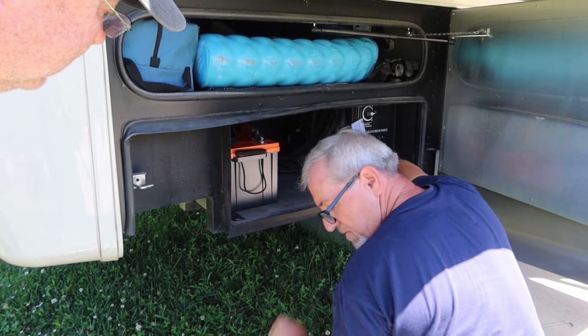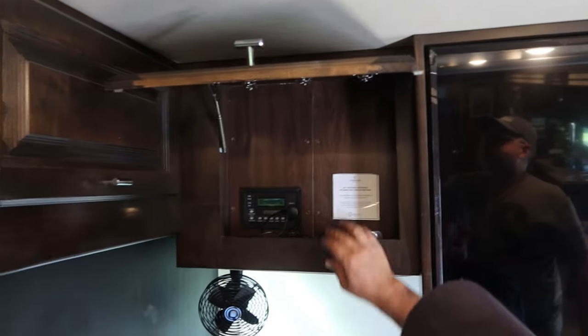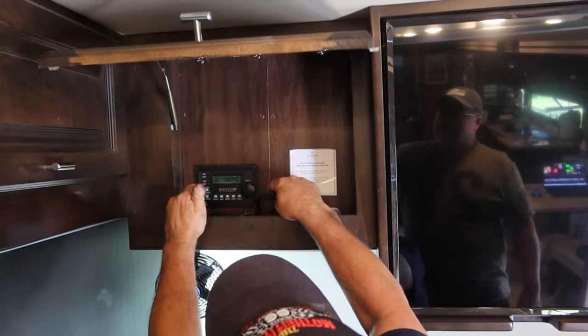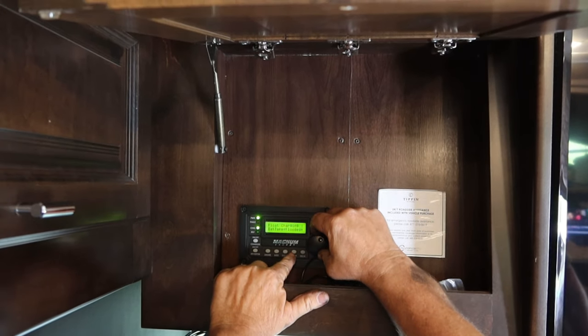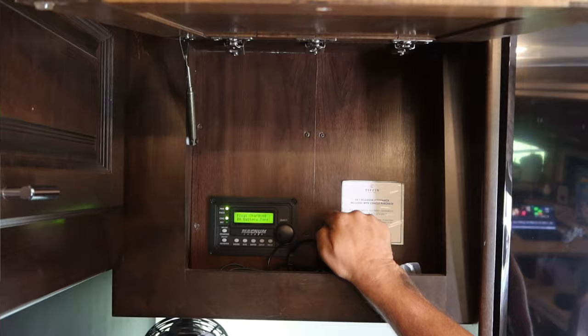Now we're going to go inside and change the profile on the Magnum charge controller. The charge controller is a little bit difficult to get to in this 2019 Tiffin 34PA, only in the fact that it's above the driver's door. It's a real quick and easy change — to handle a lithium battery you just change the battery type to custom, and we're done.